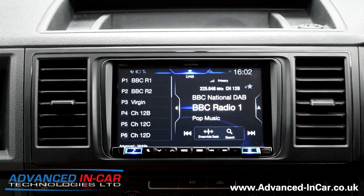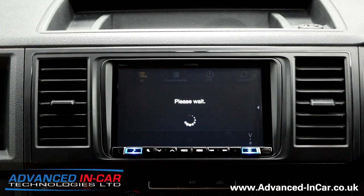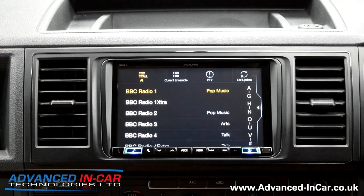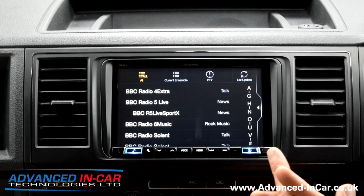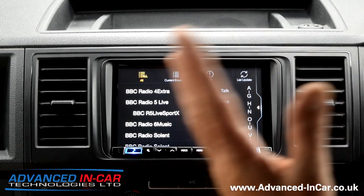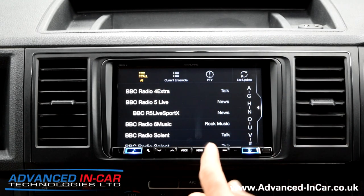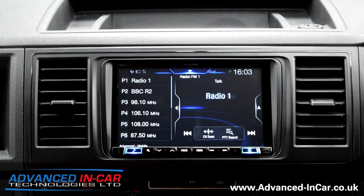Going out of that menu, you've got your standard DAB radio and you can go in and select any of your stations that you would normally by scrolling up and down. Rather than fitting an aftermarket glass antenna, we've linked into the factory wing mirror DAB one, and the same with the GPS, so there's nothing aftermarket and we haven't had to move any stickers on the windscreen.